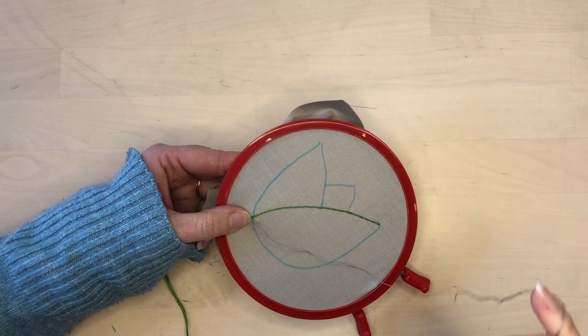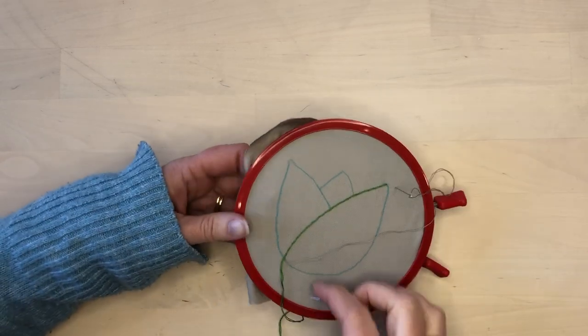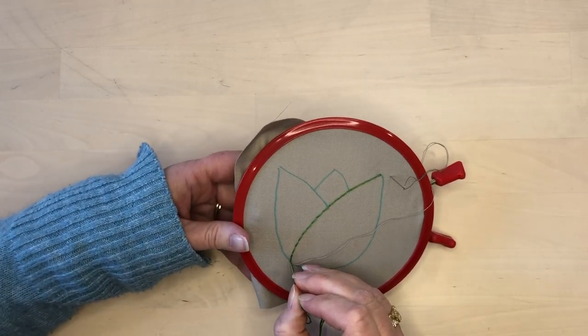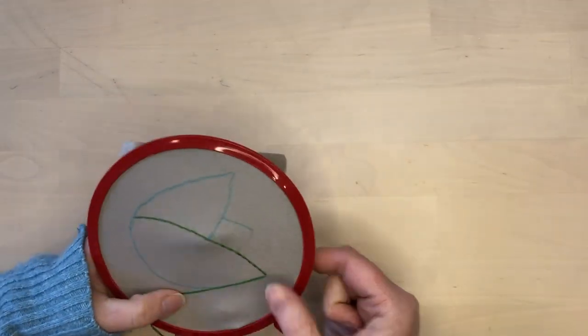When I get to the end of this line, I can take the green thread to the back and finish it off. Then I will bring it up at the end of another line and begin stitching that line.